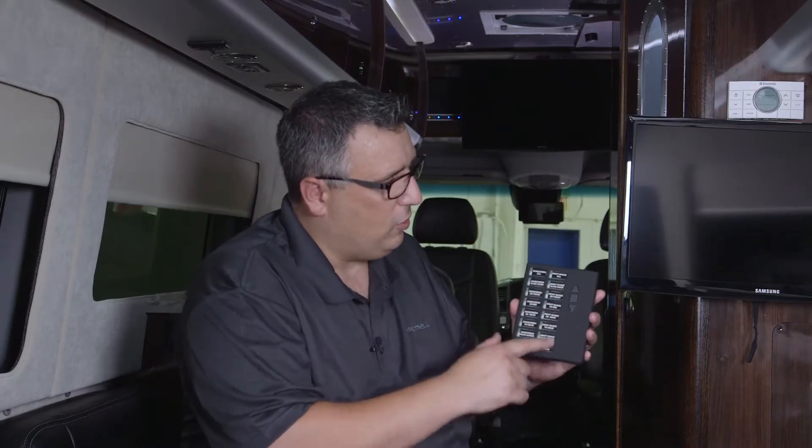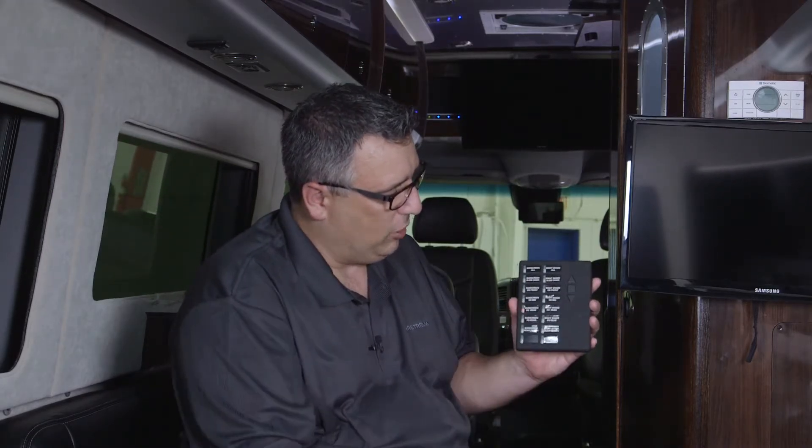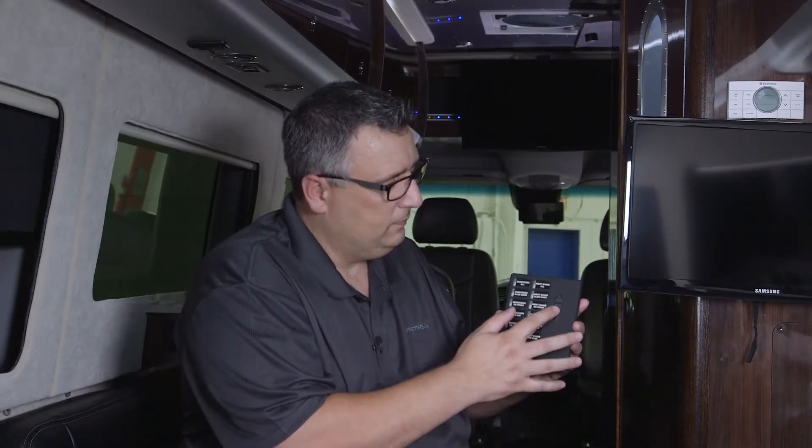I can also individually control the blinds and the sunscreens by just hitting the appropriate button and going up or down. If I only wanted that to go halfway down, I can stop that by hitting the square button.